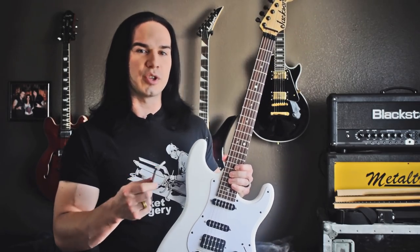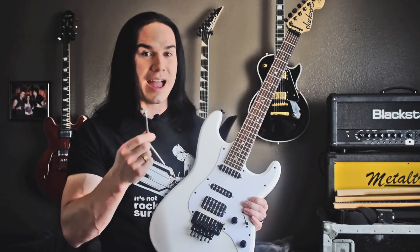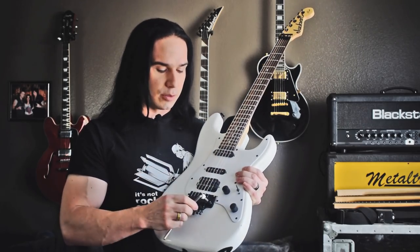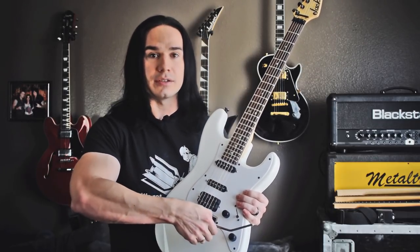These cost usually between $15 and $20, and there are two ways that you can put it on. The first way is to just take this bar, take the old one off, put the new one on, and tighten it down — and that's it. You don't actually have to change anything else on the guitar.